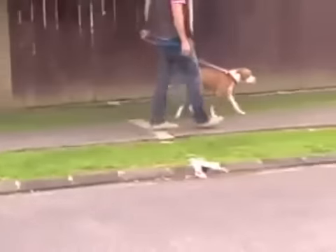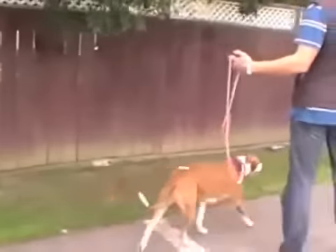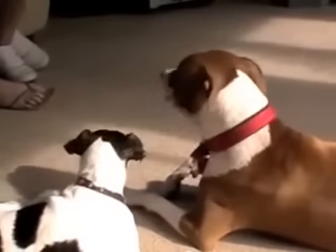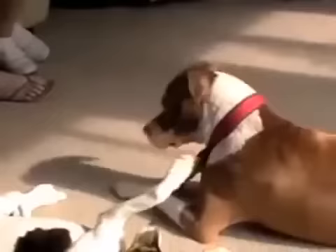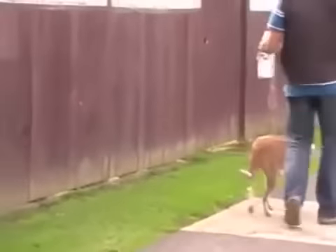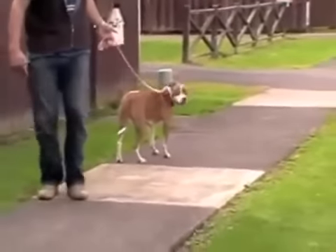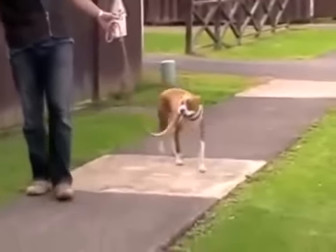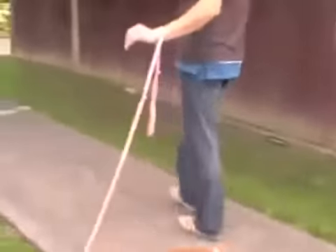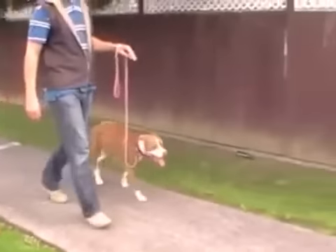Inside this site, you can watch the entire video of me working with Bella from the second I pick up the lead and put it on her until we're walking calmly down the street together. You can also see how we got her relationship with Asterix back on track. There's nothing left out so that you can follow it exactly, step by step, until you get to this stage where you aren't even holding the lead and your dog is walking by your side. She's just walking next to me. Once you've put in place the five golden rules to becoming the pack leader, you'll be in a position to train your dog.